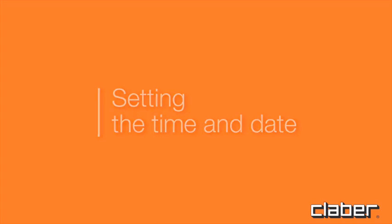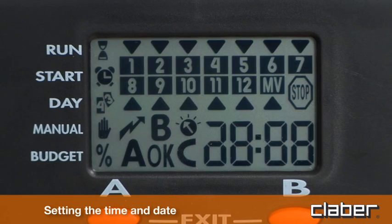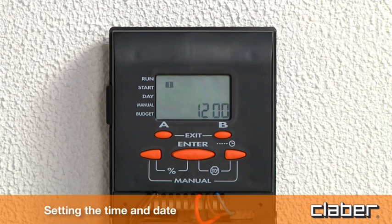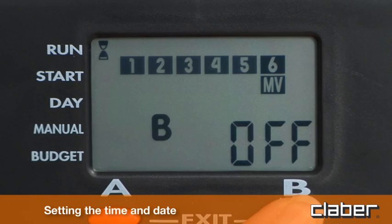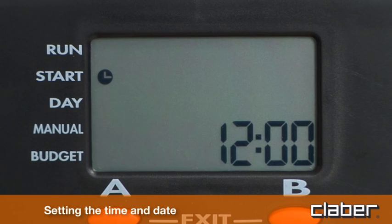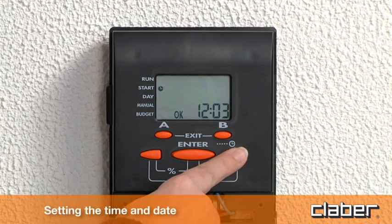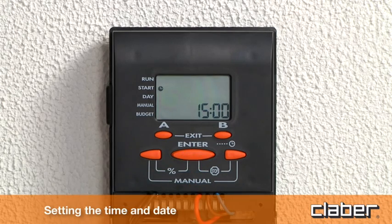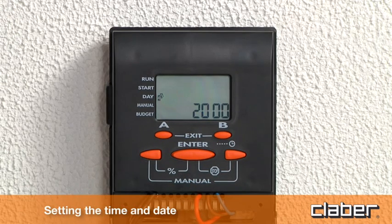Setting the time and date. Having completed the installation of the timer, the clock and calendar must be set: time, year, day, and month. To set the time, press button B for 5 seconds. Press enter and use the arrow keys to set the time. Press enter to confirm. Press B to select year, day, and month.